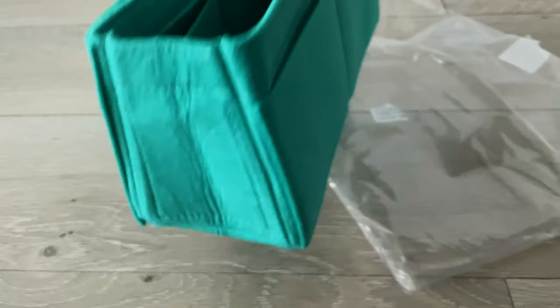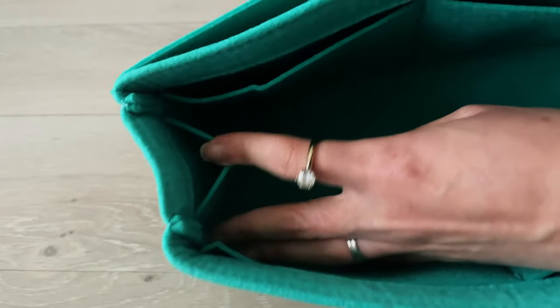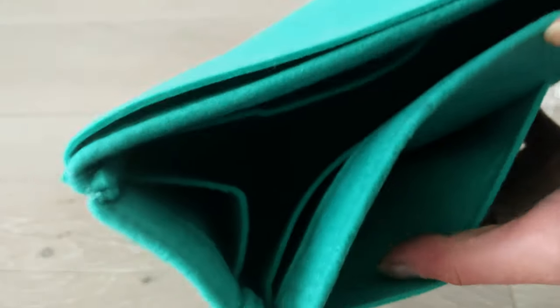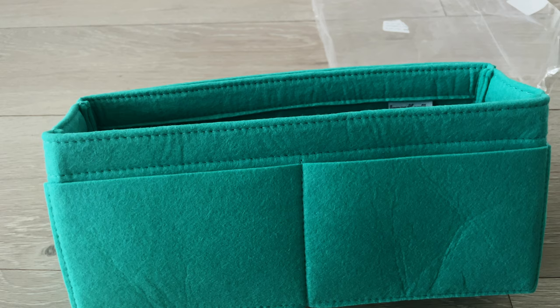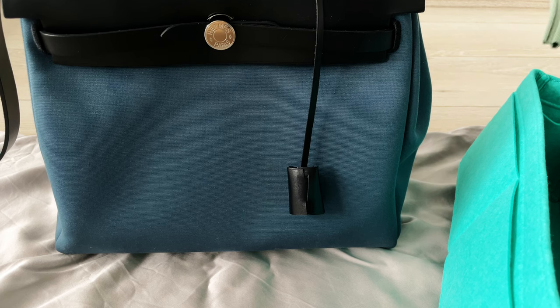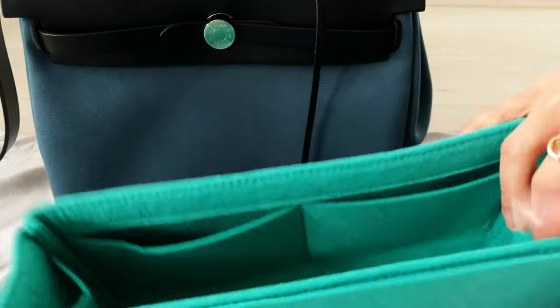I've been avoiding using the bag until I got an insert. This is a random insert I bought on Etsy by Jenny Craft — I haven't used her insert before. I'm not an expert in bag inserts; I basically just get whatever is specific to the bag type. For me it's really just a liner to keep things tidy and avoid stains inside the bag.